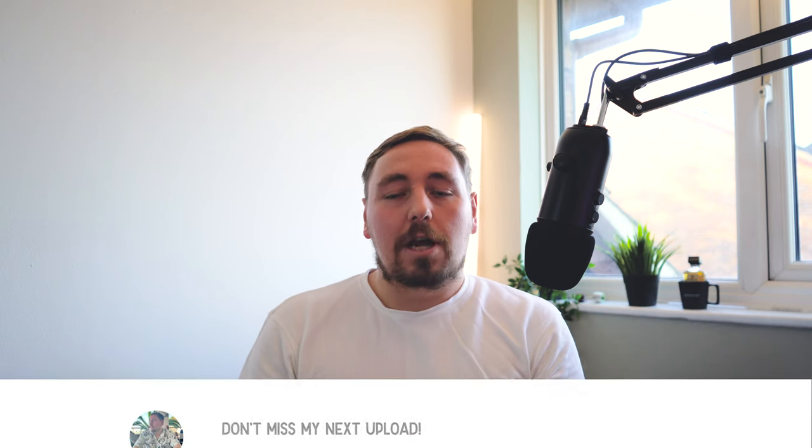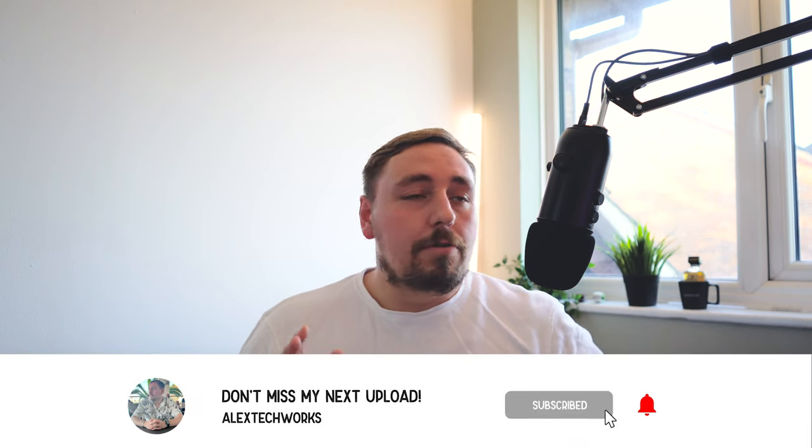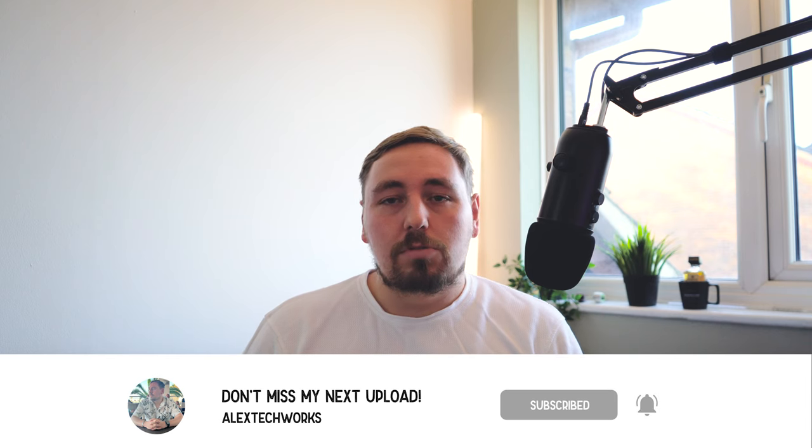What would really help me out is if you subscribe to my channel, like this video, and follow me over on Instagram — I'm on Twitter as well. Every single person that supports my channel goes such a long way; it means I can create more content and more videos for you to watch. I've just topped over that 100 subscriber mark — I know it's not a huge amount but it really does mean the world to me. Anyways, let's get into this review.